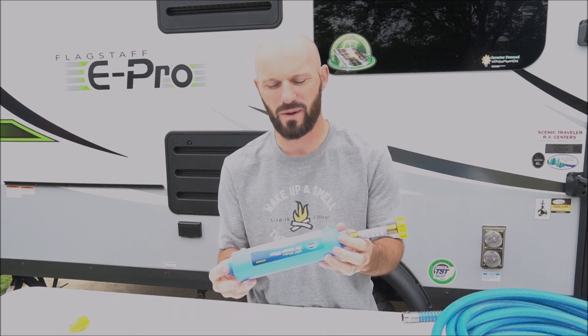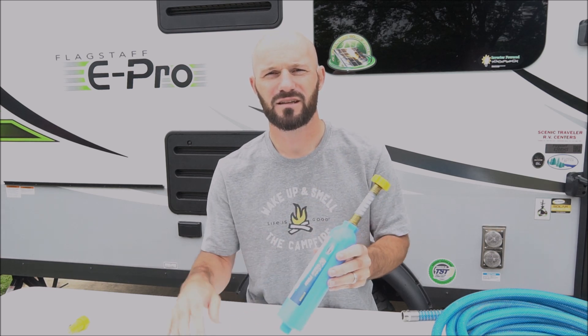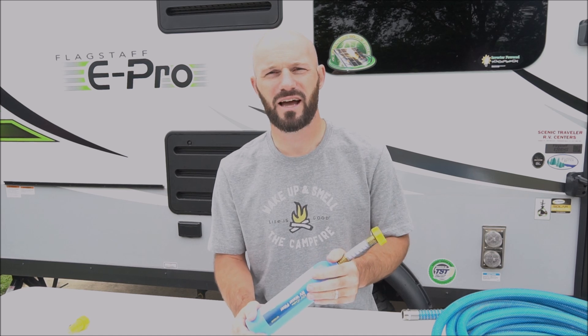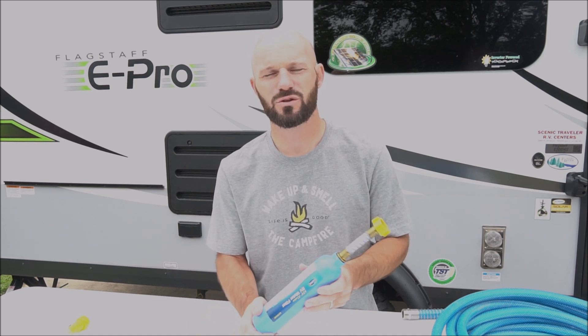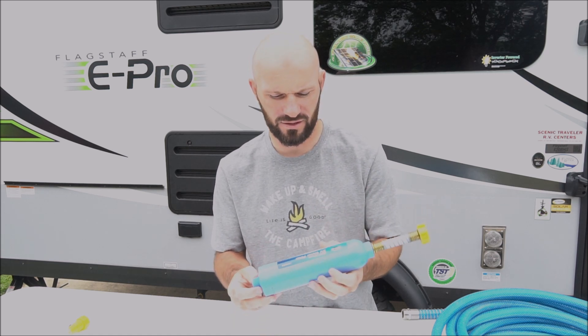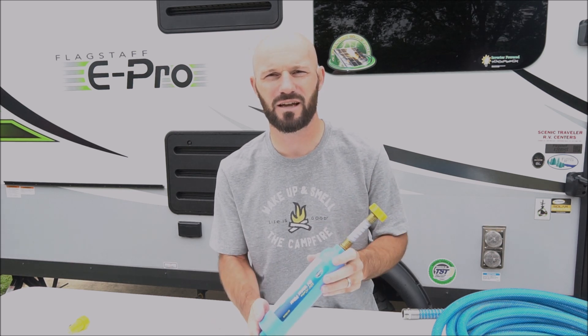A couple other things we bought for our camper include an external water filter. There is a built-in water filter in the camper but I couldn't find a lot of details on that, so we felt more comfortable double filtering — especially being hooked up here at the farm. So we'll do this filter on the outside of the camper and then it'll get filtered again on the inside, which doesn't hurt anything.